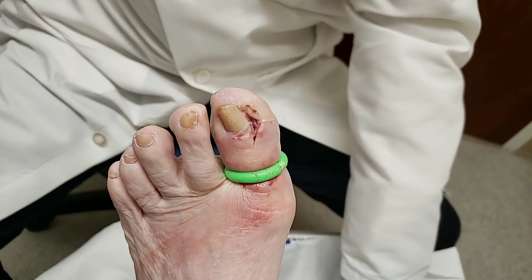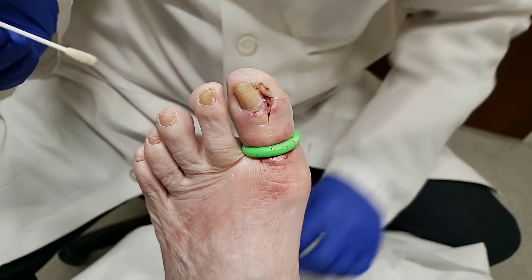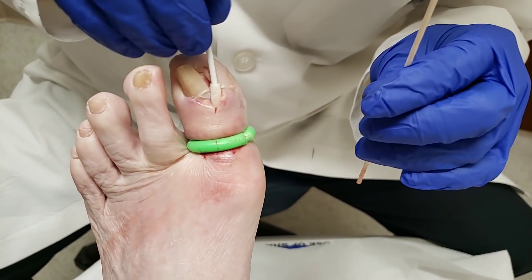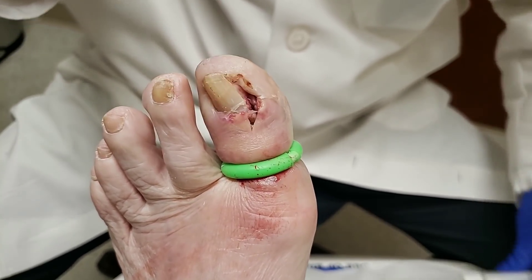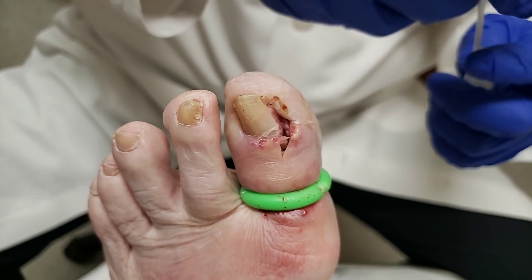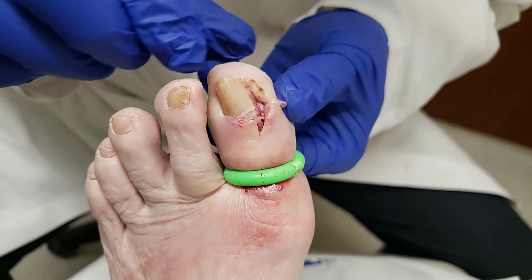I don't normally take cultures when I do these, but to make sure we're on the right antibiotic for this patient, I am going to take a culture. I want to get deep inside here and get a deep wound culture, trying to avoid the bone as much as I can. This will verify that we have the proper antibiotic. This isn't a typical ingrown toenail — normally it's easy, but this is one of the more challenging ones when it gets infected. We're going to send that off to the lab.